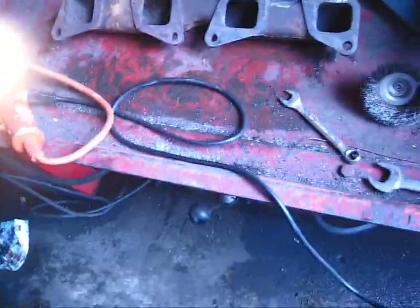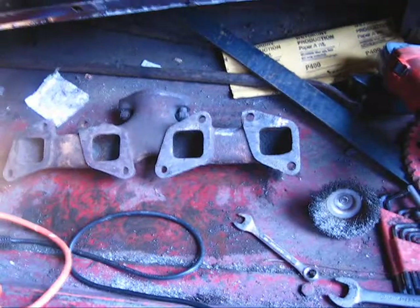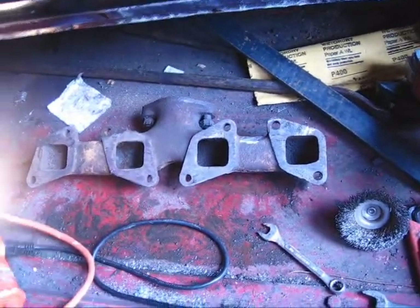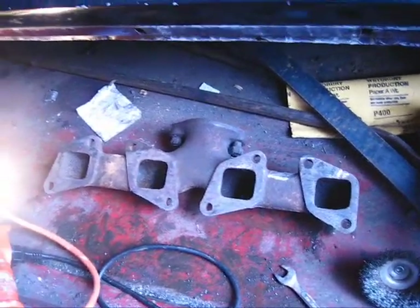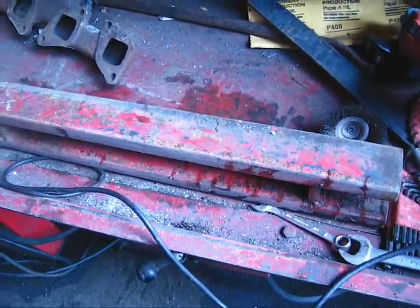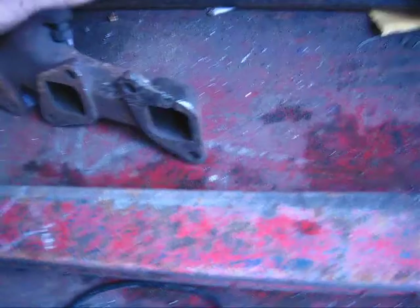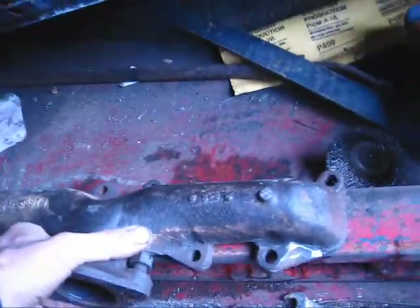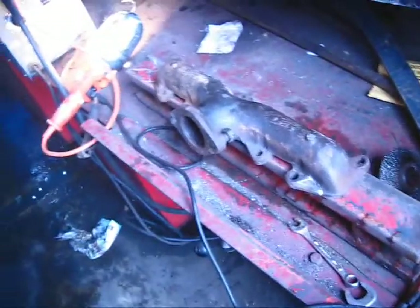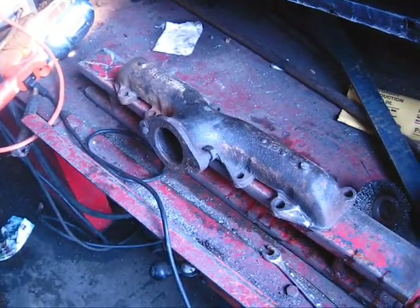I'm going to use C-clamps and clamp this down so hopefully it won't warp while I weld it. I've got a piece of frame tool here — it's big and heavy, plenty strong, and perfectly flat.